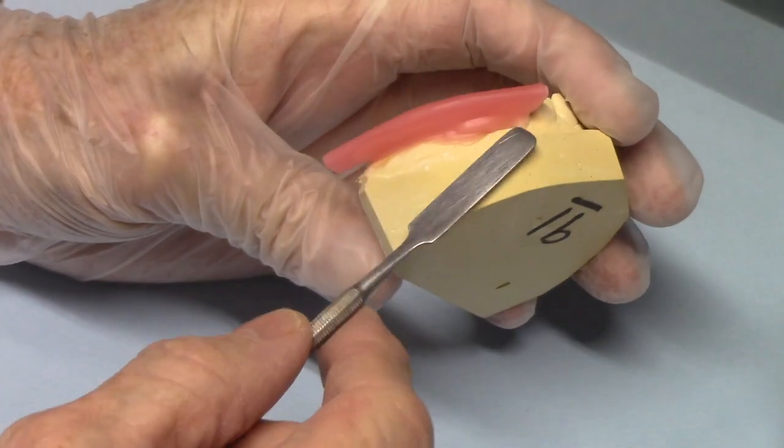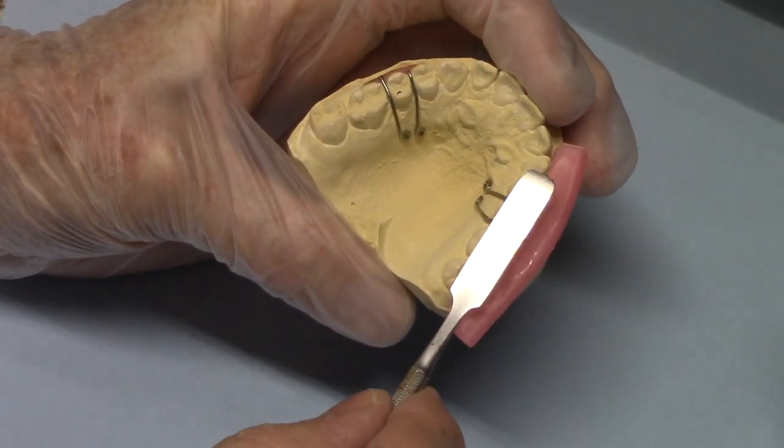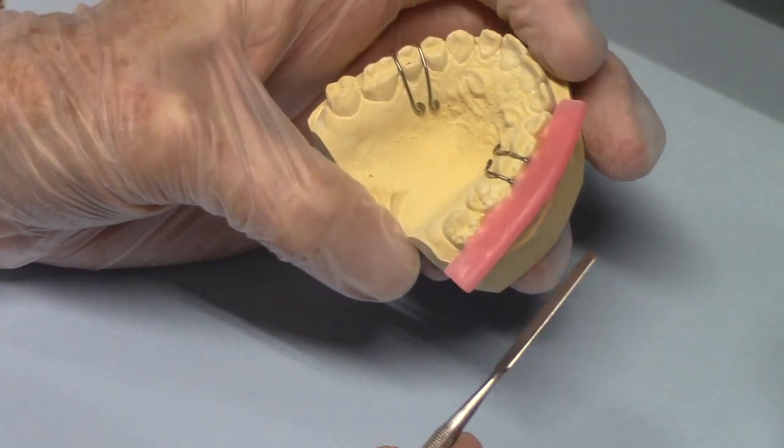It's pretty simple to do. I just wax it here and then I put a little wax here, and that creates a shelf where I can pour the acrylic on the posterior and it doesn't run over and get into the buckle area. And that works pretty well.